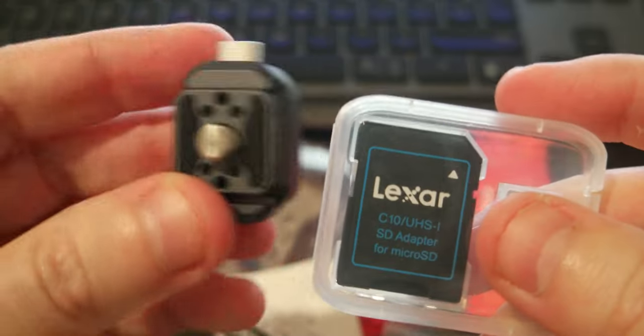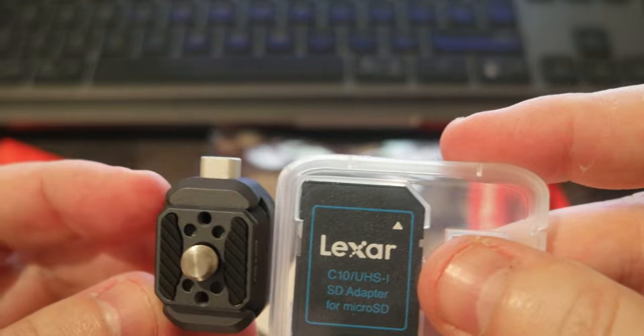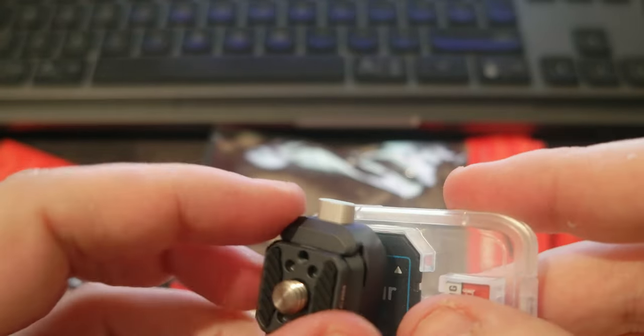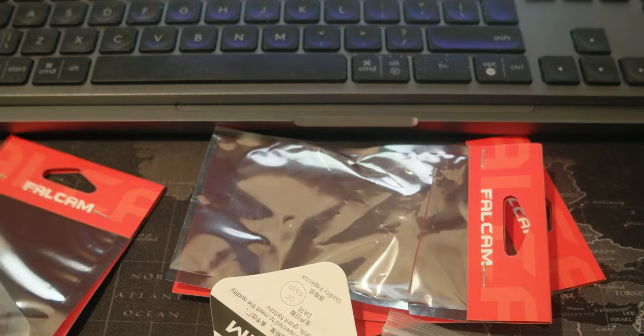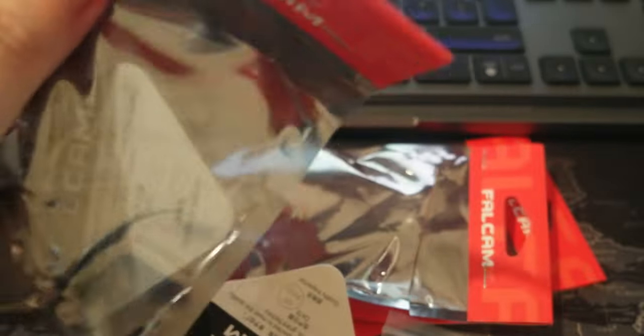There's a version here that is super small — I don't know if I can compare it, but it's like an SD card adapter, it's super small. Let me open the other one, which is basically the same, so I can switch one side to another — assembly and disassembly.